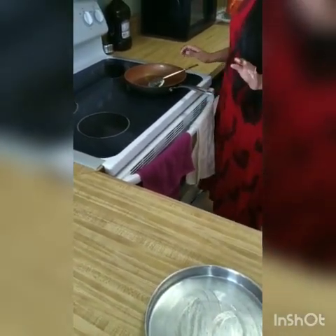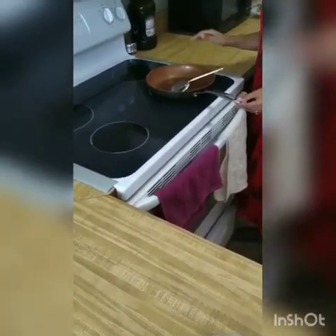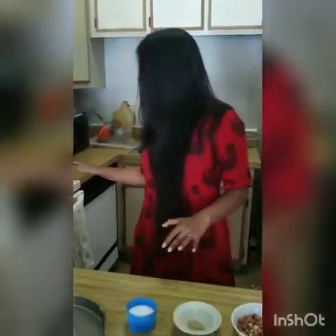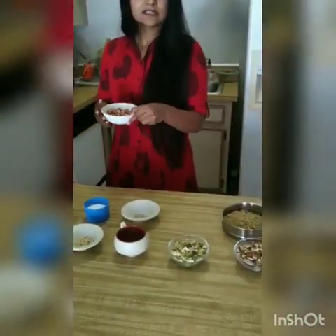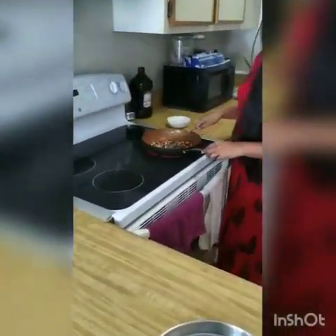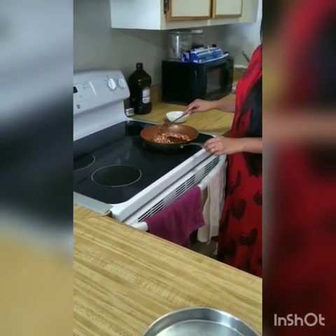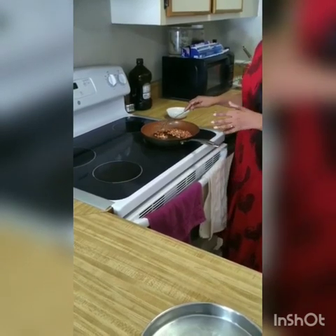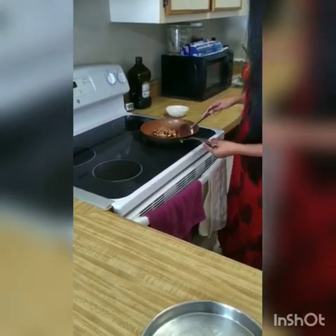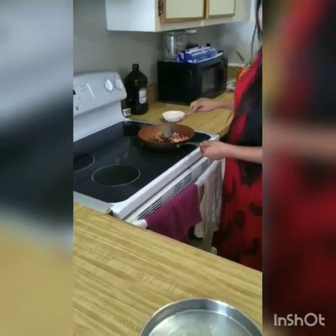Believe me, it's super easy, super quick, and delicious. For this dish, I will heat my pan on low flame because I want to roast all of my dry fruits. First, we will roast our peanuts. You need a little patience here, because if you fry them on high heat, they will not be as crispy as you want. I will roast the peanuts for about 2 minutes on low flame.